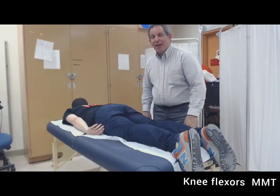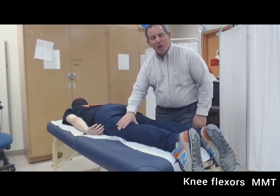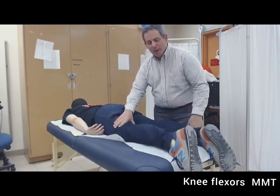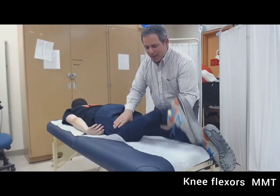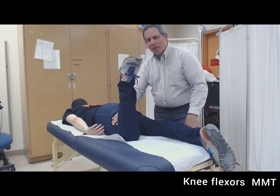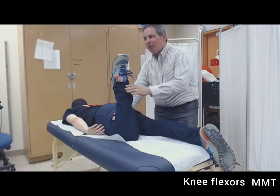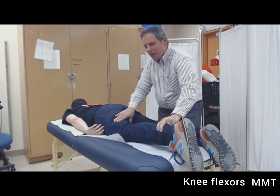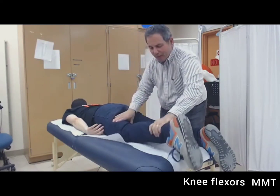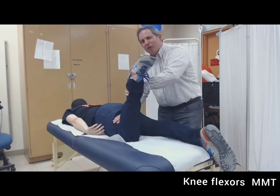We're going to be testing knee flexors against gravity. The person should be in the prone position, made comfortable, with hips and knees fully extended. Stabilize the posterior part of the femur and assess available flexion range. Movement less than 50% is a two plus; more than 50% but less than full is a three minus. Full range with only the weight of the lower extremity is a three. Fully flexing with two fingers of resistance is a three plus. Full flexion against moderate resistance is a four, and against maximal resistance is a five.